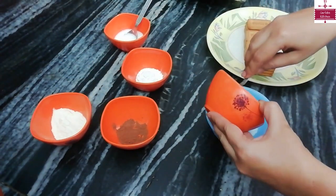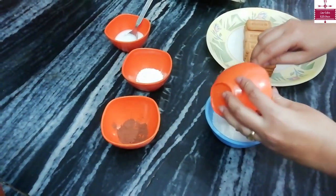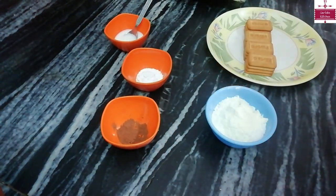First of all, we will mix the coconut powder and milk powder together, and then we will add a little milk to it.